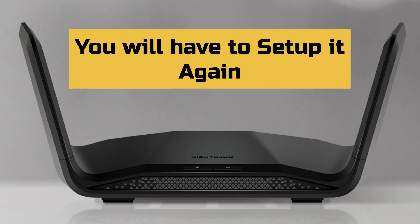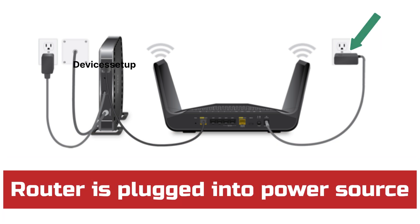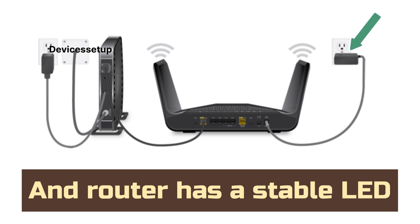And that means you will have to set it up again from scratch. So to start with, first make sure your router is plugged into a power source and it has a stable power LED.